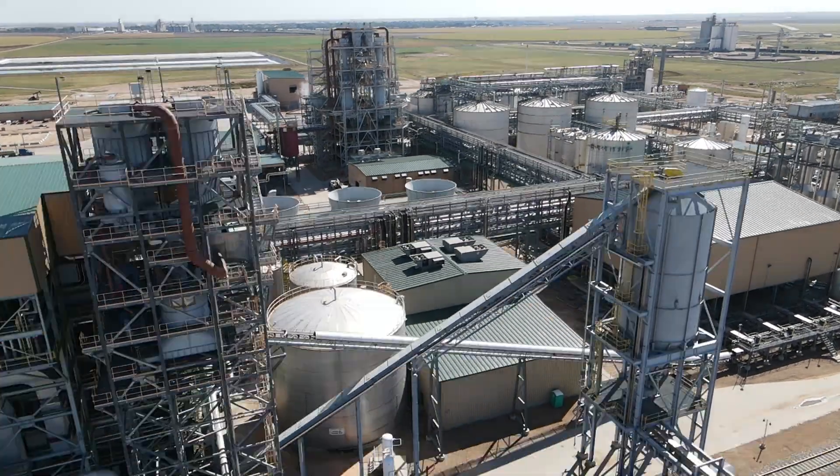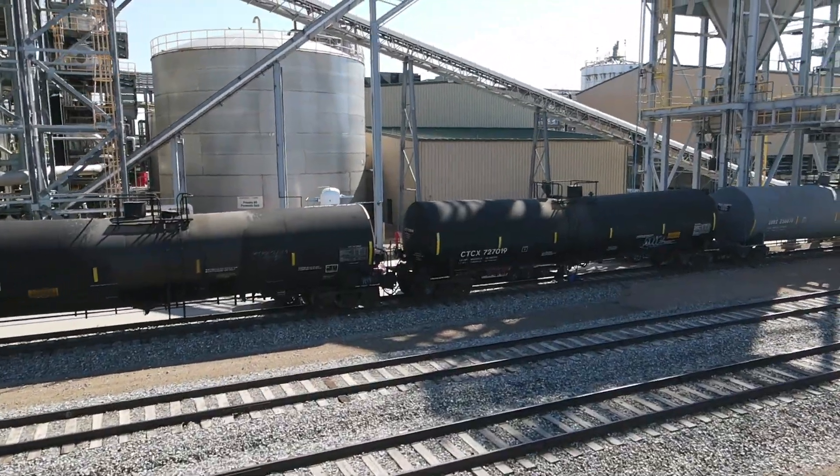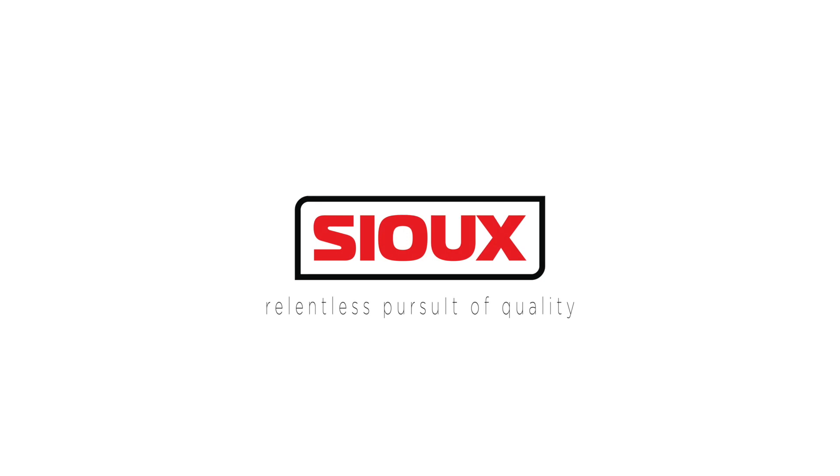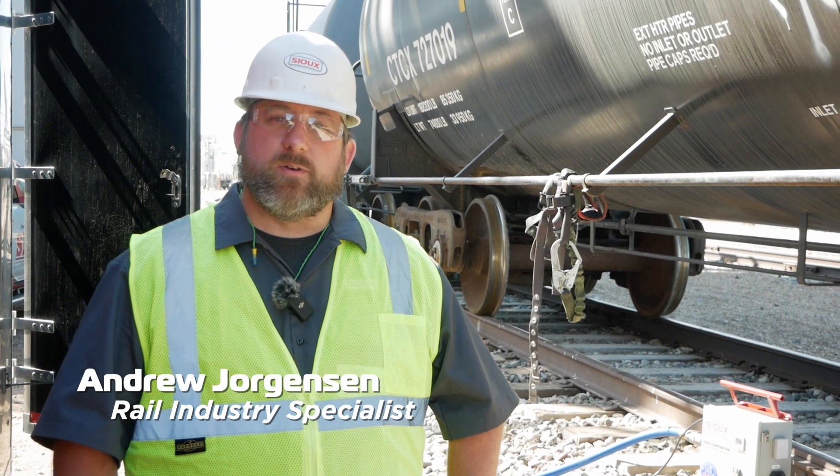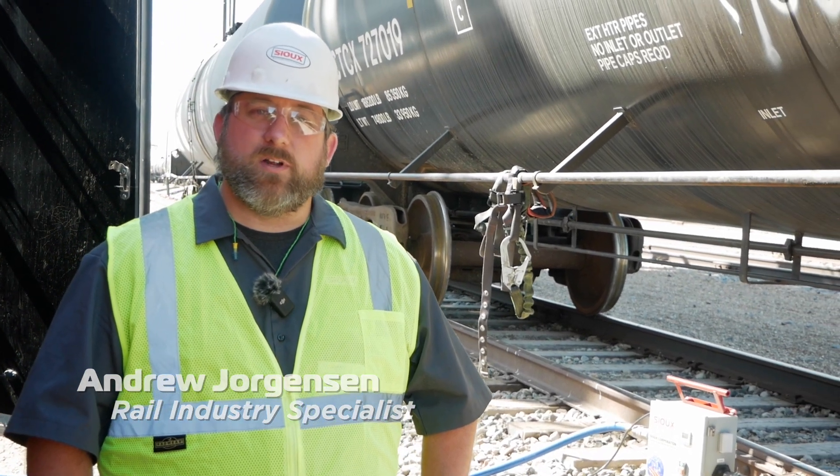Today we're down in southern Kansas doing a product demonstration of the Sioux AirTurn. The Sioux AirTurn is a timer-controlled pulsing unit that uses bursts of air to accelerate the heating process in rail tank cars.